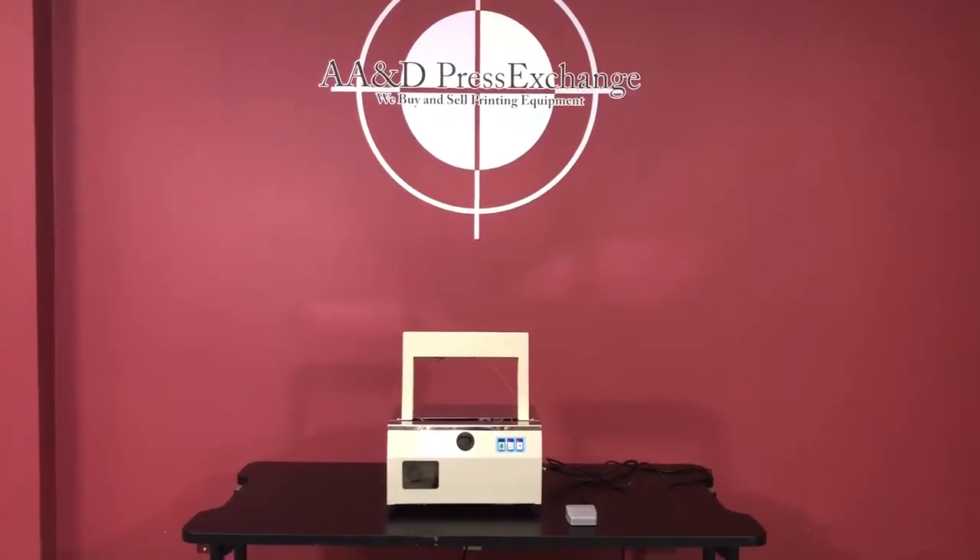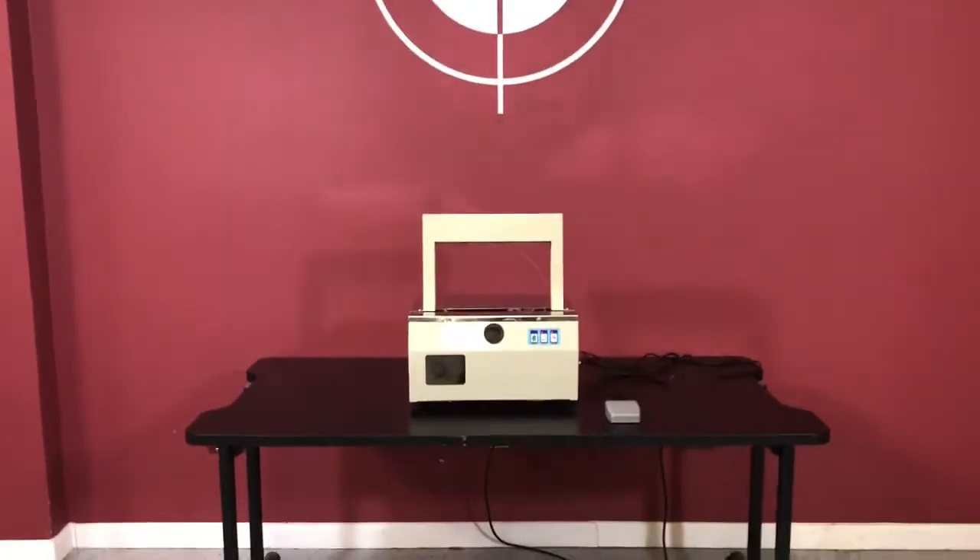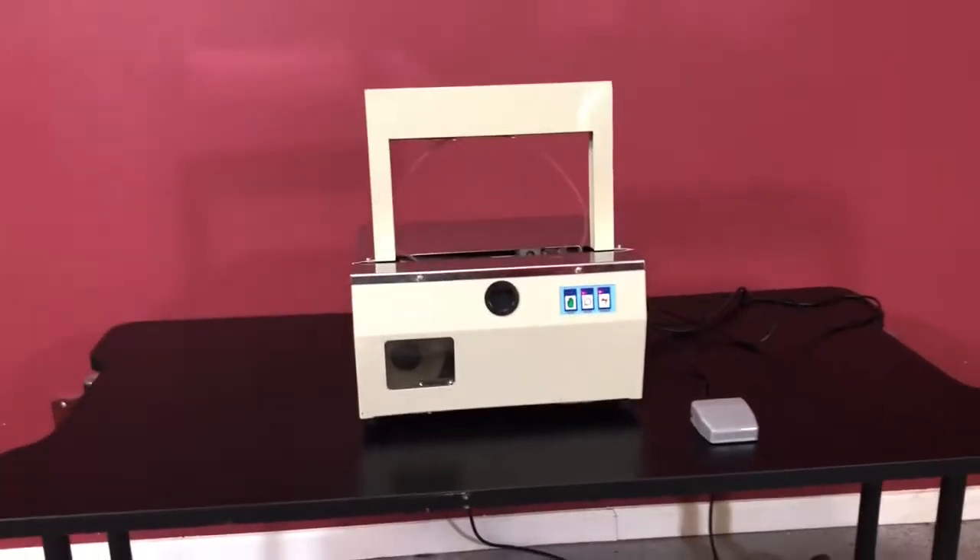Up for auction, we have a newer model 2015 tabletop paper and plastic banding machine. This machine's already been preheated. It has two modes, automatic and manual.